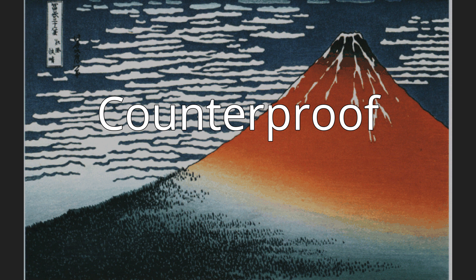Counterproof. In printmaking, a counterproof is a print taken off from another just printed, which, by being passed through the press, gives a copy in reverse, and of course in the same position as that of the plate from which the first was printed, the object being to enable the printmaker to inspect the state of the plate.